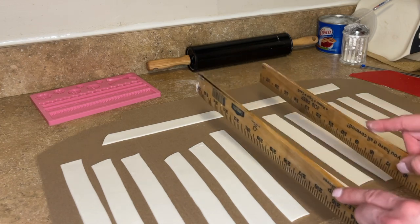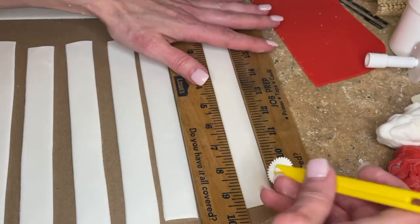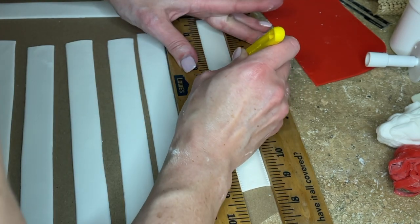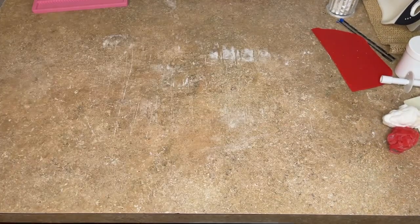I'm taking my rulers and straightening them out. For the one in the front, I want stitching on the edges, so I'm placing a stripe between two rulers so it doesn't move, and stitching that on with the stitching wheel. Then I'll set those aside.